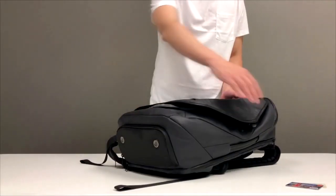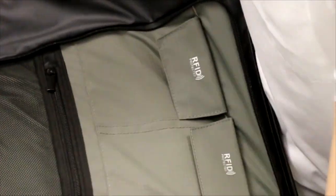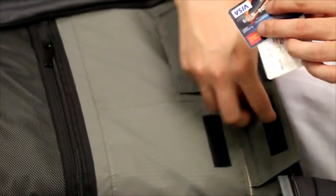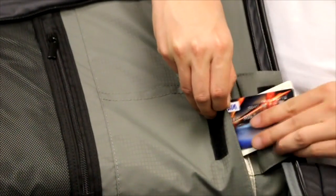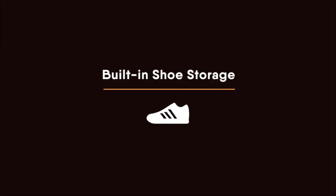RFID Compartment. We do safety because we care. FOMOX V-PAC comes with the RFID Compartment, which can keep your card information safe and protected.